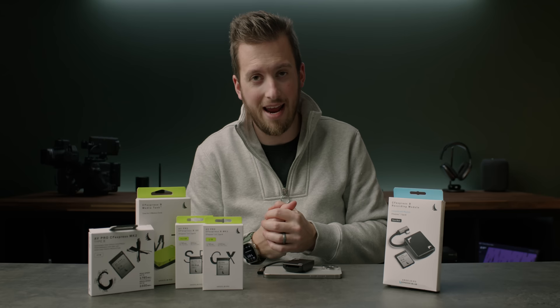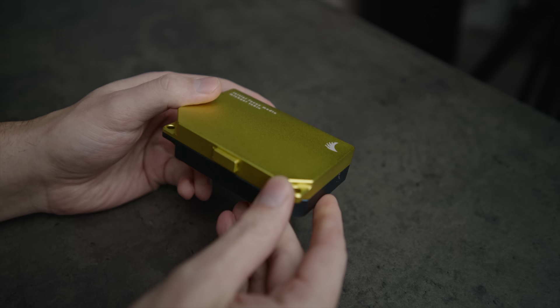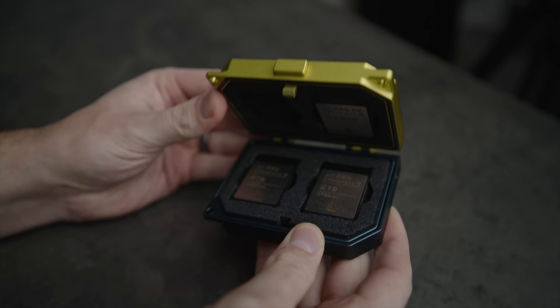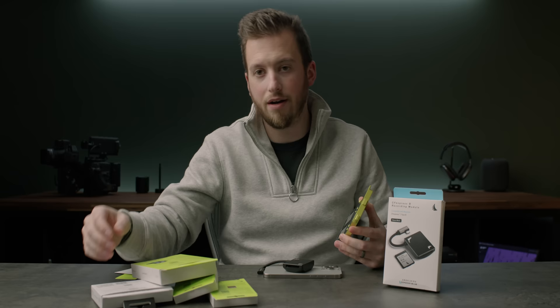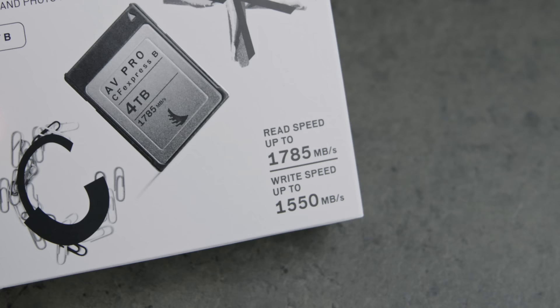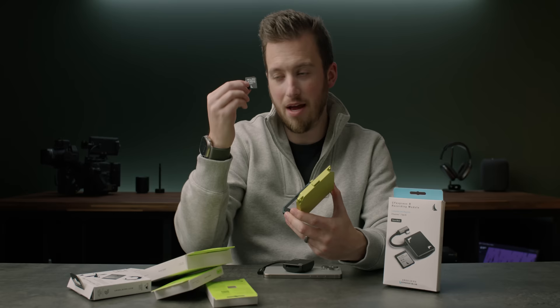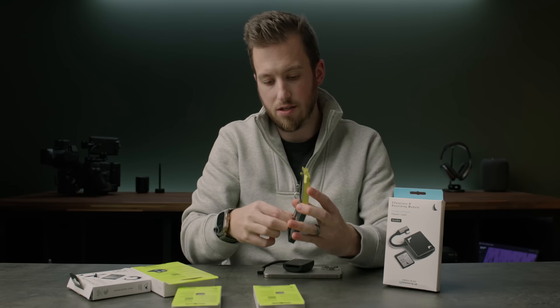This media is certainly not cheap, but there's a reason for that. They also sent me a custom media tank that has my name and 'Initial Focus' right on top of it — thank you so much, that's so kind. They sent me three different options: the 512GB, the 2TB, and the 4TB CF Express Type B. The 2TB and 4TB have the same specs: 1785 megabytes per second max read speed and up to 1550 megabytes per second write speed — way more than the 300 MB/s max write speeds on the SD card. Even the 512GB has a max write speed of 850 megabytes per second.